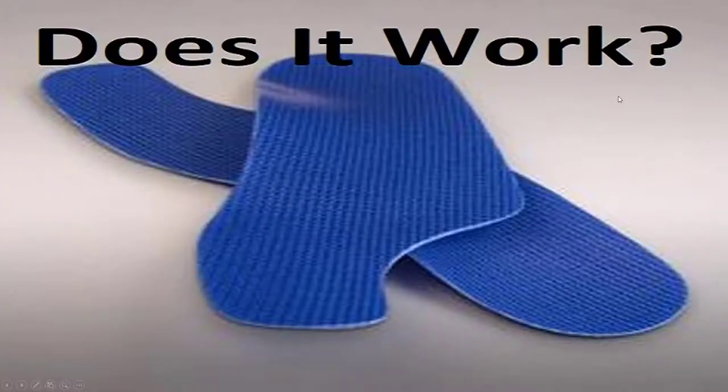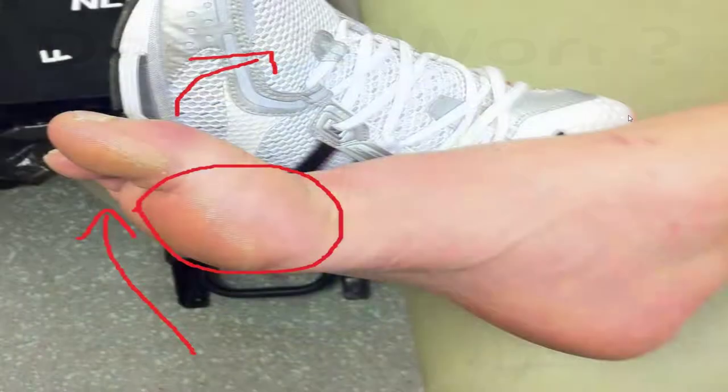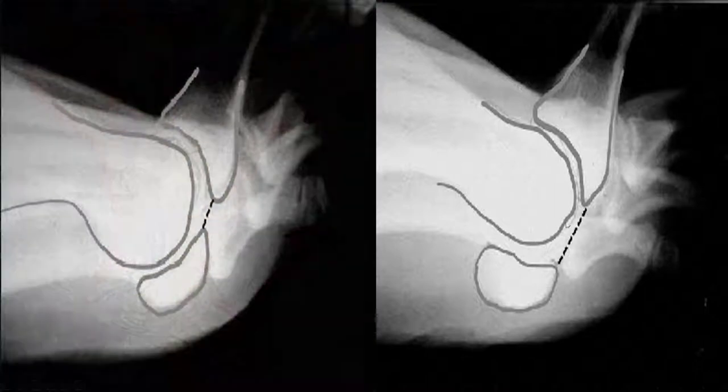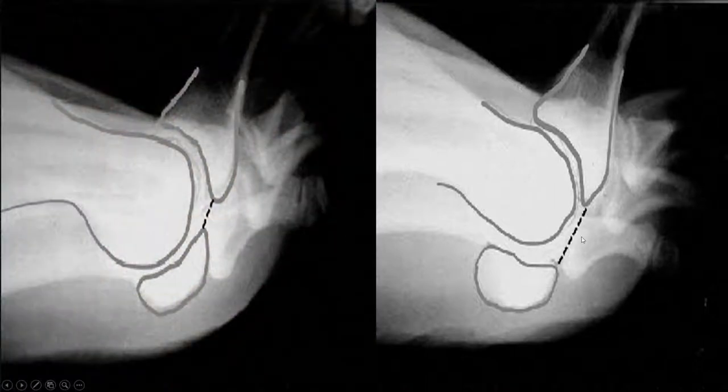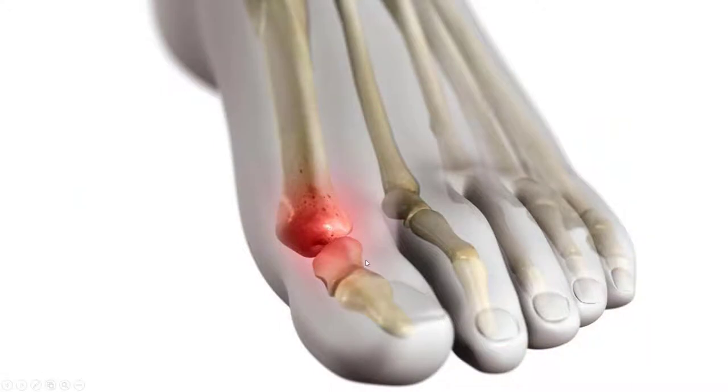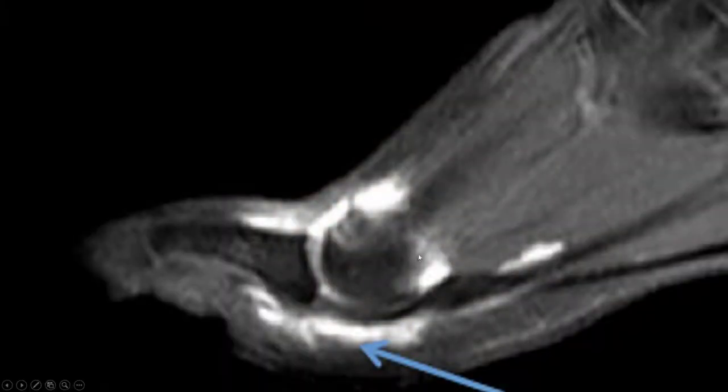Do turf toe gate plates work? The answer is yes, they work excellent. Here's a turf toe injury: when you hyperextend your toe up, you can plant it, jam it, and rupture these ligaments. It goes from this to this. You don't want these damaged ligaments causing constant pain while you're running and moving.